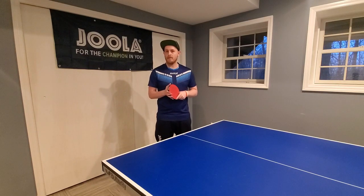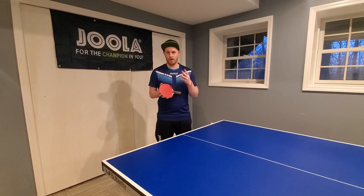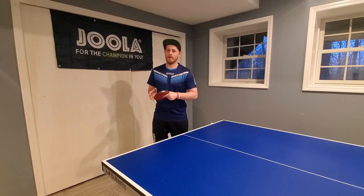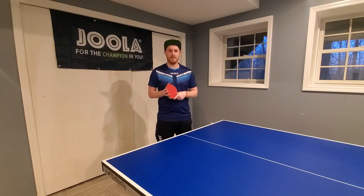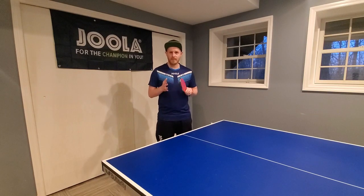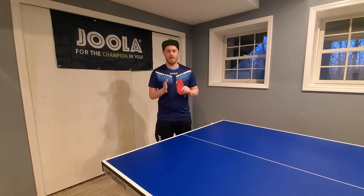So today I'm going to be focusing this video on how to change the spin that you're putting on the pendulum serve, so that you can change from a backspin to more of a sidespin, then a topspin, and a no-spin variation. We're going to go over those four different areas and look at the general shape of the pendulum motion. I'll keep this intro short and we'll get straight into the foundation technique.